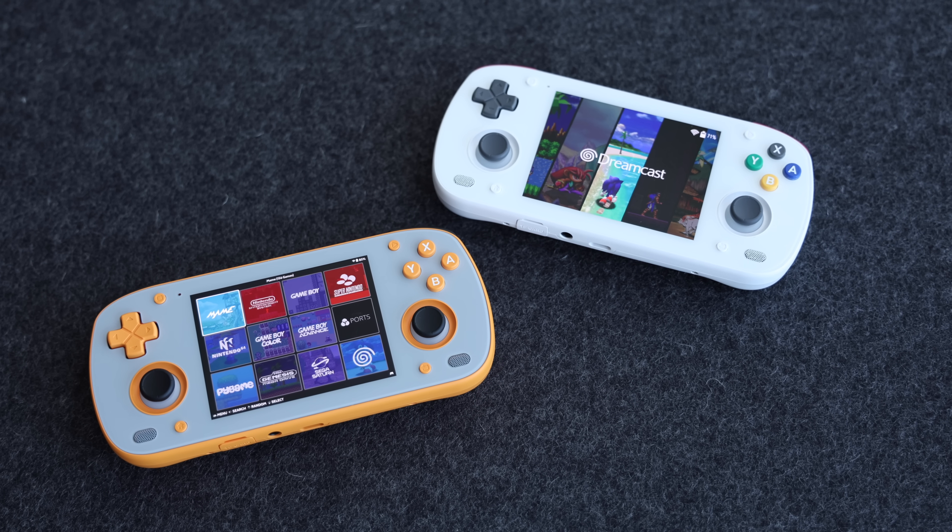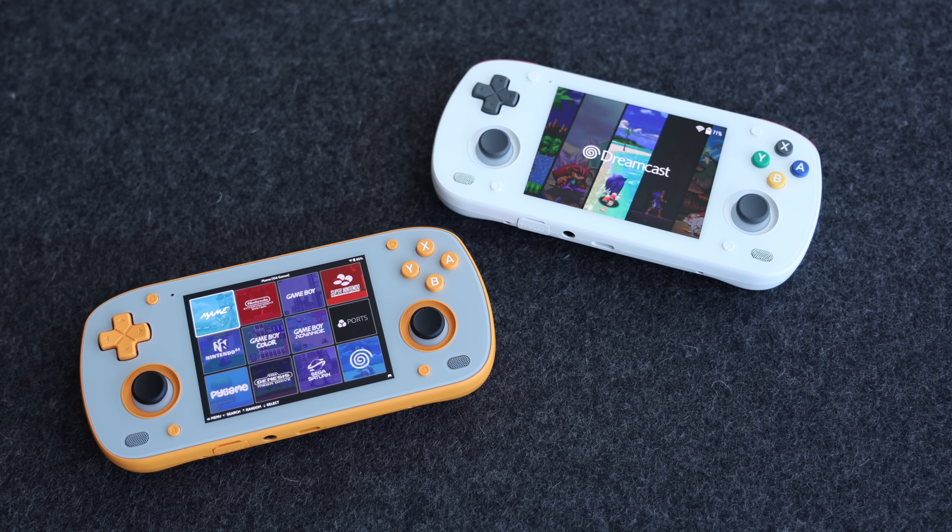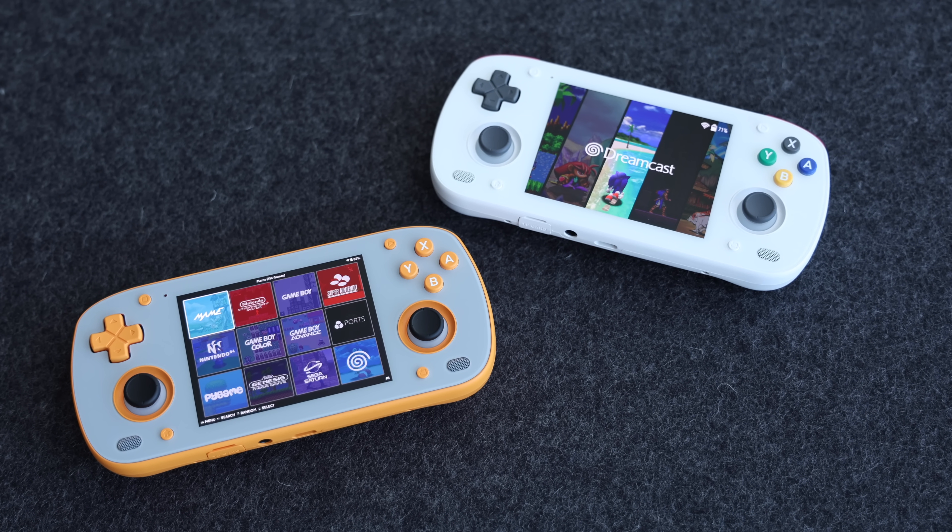Hey everybody, this is Russ from MetroGameCore. Today we're going to check out running Linux on the Retroid Pocket Mini. By default this is an Android-based handheld, so all the reviewing and testing that I've done so far has been within that environment.